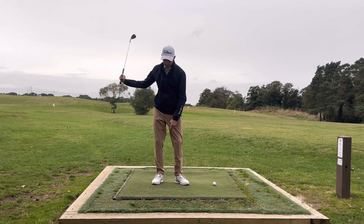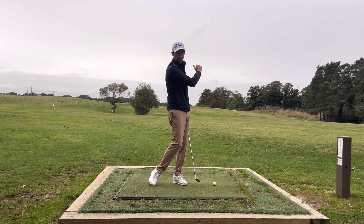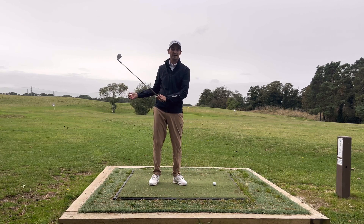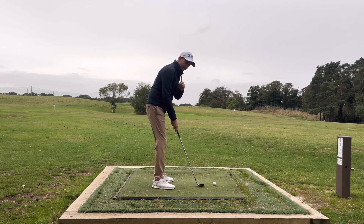I see so many people kind of get up to it and then just slow down — no good. We're going to try and maintain the speed through your swing, through your shot. We're just going to let the length of your swing dictate how far the ball's going to go, obviously as much as the club does. So number one: maintain your speed.